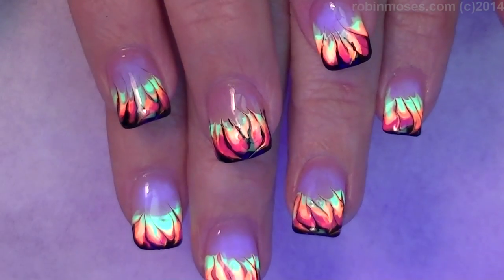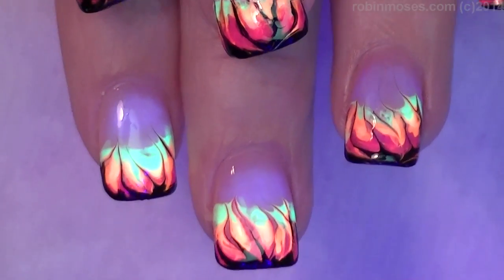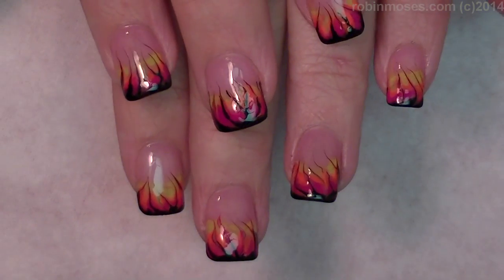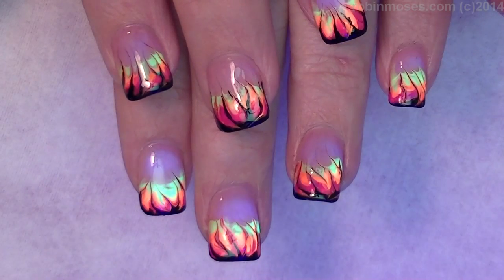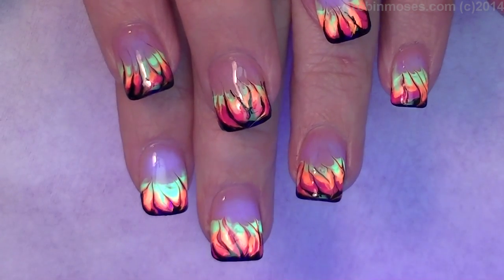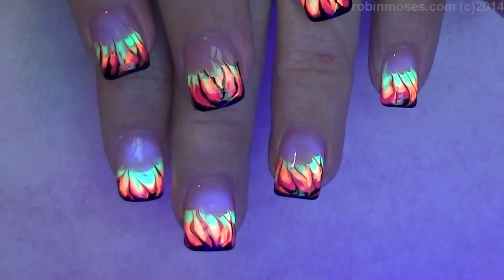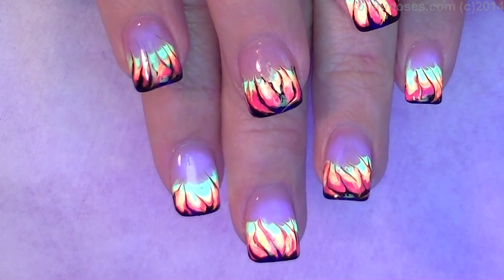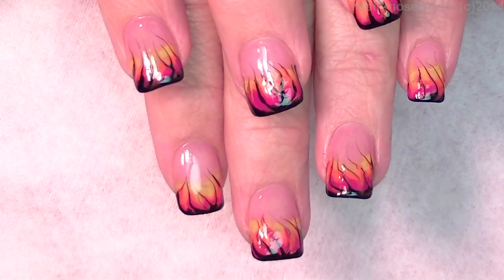Let me scroll down and show you these flames up close. There they are in the black light! And that's them when they're regular, so you'll see what they look like from both angles. They're really, really beautiful and fantastic for the club — fun to match with your hair, right doctor?